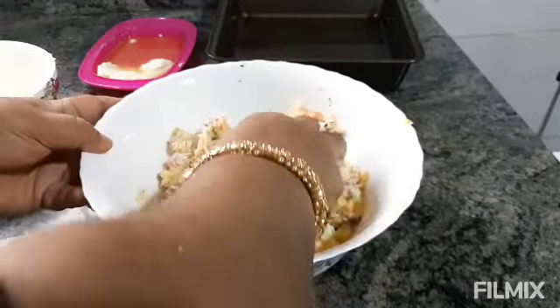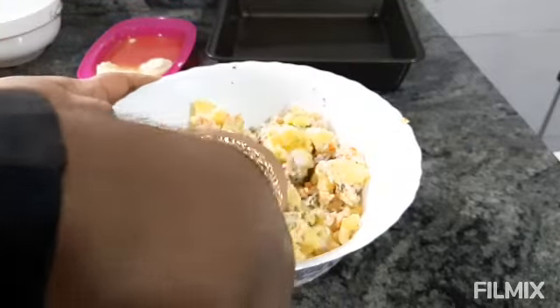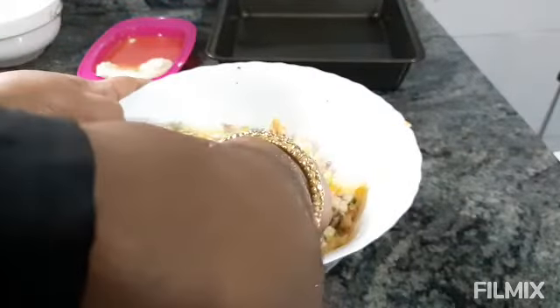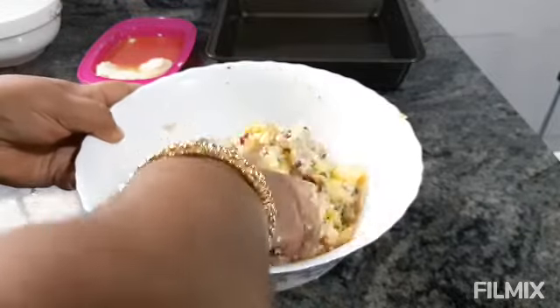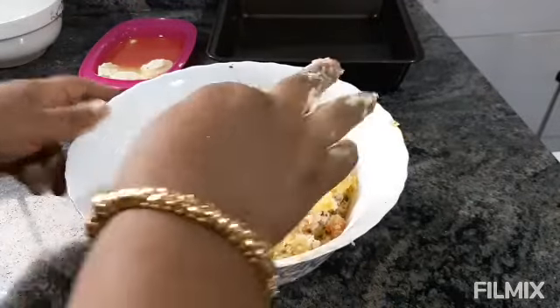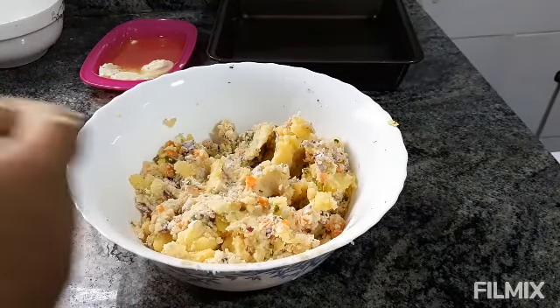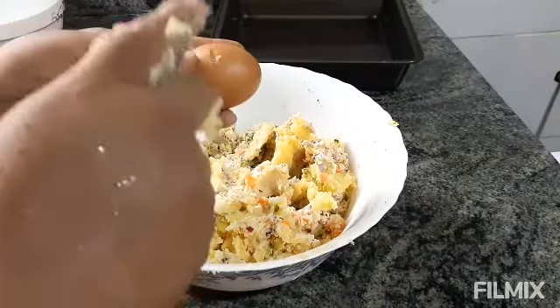Let's see. I am using a saucepan. Let's do it. We have taken the saucepan and in this I am using some eggs.